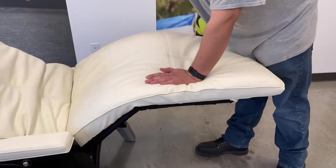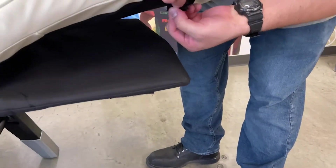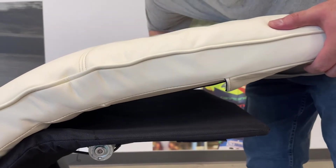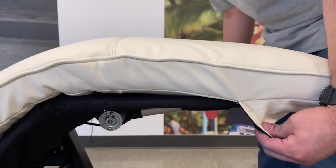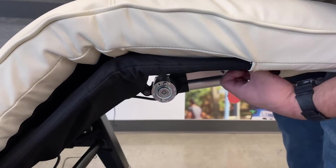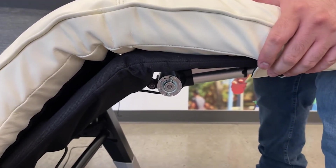On the underside of the legrest portion of the pad, remove the protective fabric from the hook and loop fasteners on both corners of the flap. Slide the flap on the underside of the legrest portion of the pad over the chair frame, then pull the pad firmly toward the headrest as far as it will go. Press upward on both corners of the flap to secure the hook and loop fasteners on the pad to the chair frame.